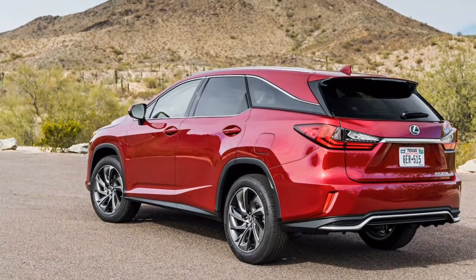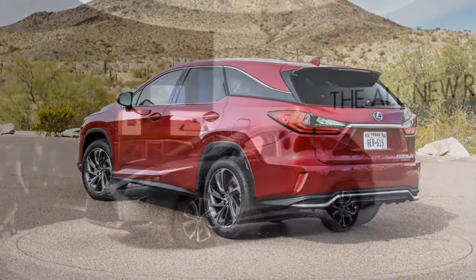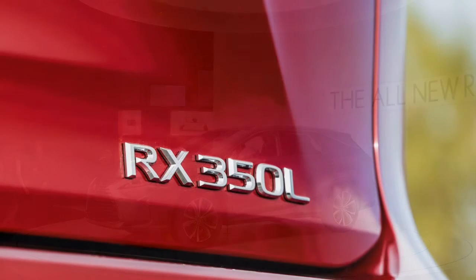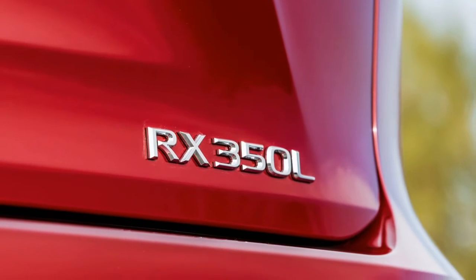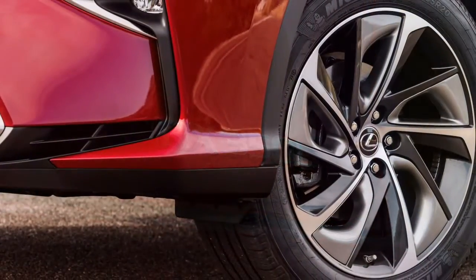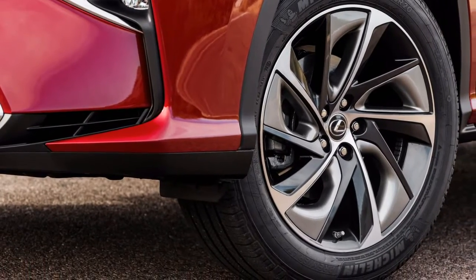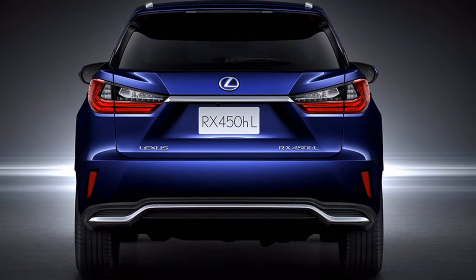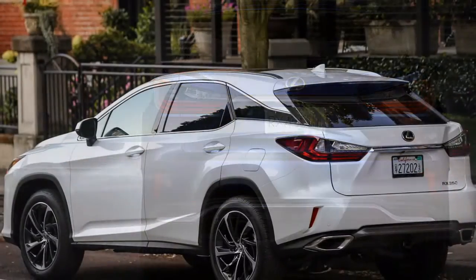With the RX 450h, Lexus takes a lower-output version of the same V6 and combines its 259 horsepower and 247 pound-feet of torque with batteries and electric motors. Gas power goes to the front wheels and electric power goes to the rear, which allows the RX hybrid to launch on battery power alone. It sounds lively, however, even in F-Sport trim the RX 450h's continuously variable transmission saps any delightful powertrain snap.